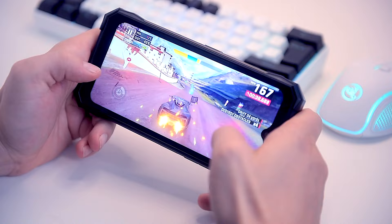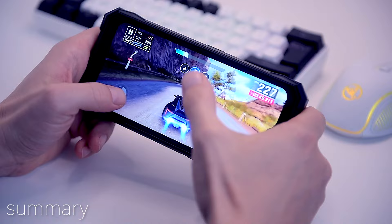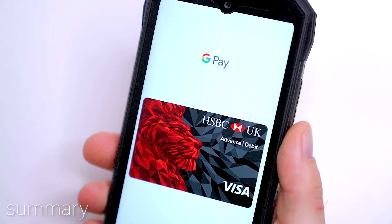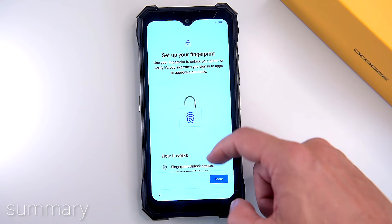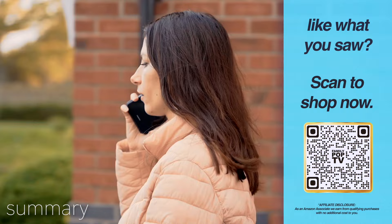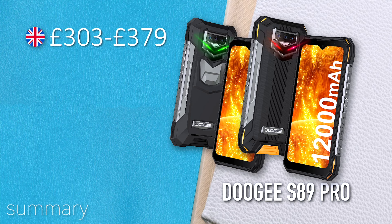The S89 Pro may not have the highest specs — the 60Hz display isn't really considered a gaming display in 2022 — but I absolutely love the feel of this phone. It's heavy, it's got a good grip, and it certainly won't slip out of my hands while gaming. It runs stock Google Android 12 with very minor tweaks from Doogee, supports NFC for secure contactless payments, and has a fingerprint reader and face recognition. I think the S89 Pro is a good rugged smartphone in 2022 with solid specs at this price range: around £300, $369 USD, €399, or under 8,000 Mexican pesos.